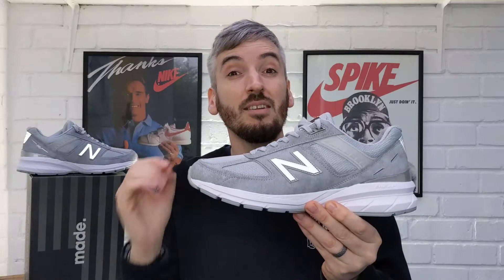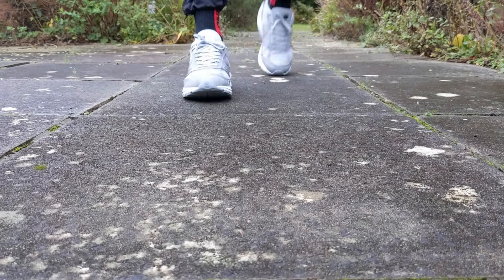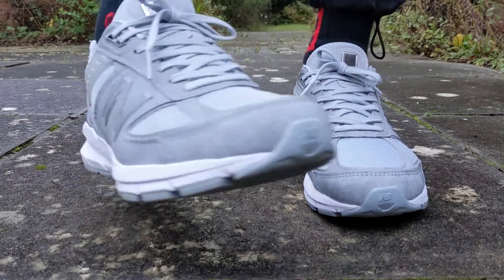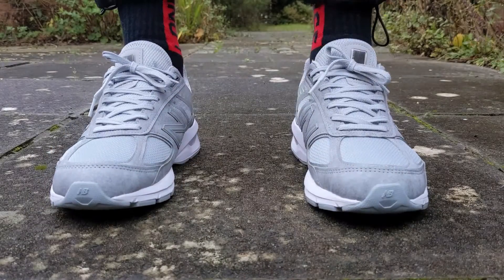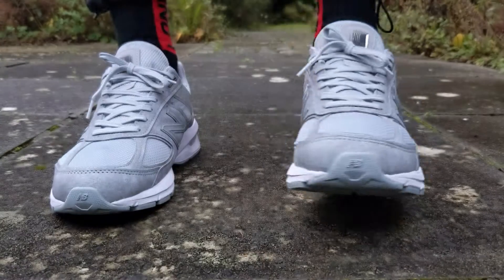Now these 990 V5s were originally crafted in 1978 and the silhouette shape really has not changed much since then. This was New Balance's first attempt at a running shoe, and they've never before made a vegan-friendly version of these older concept running shoes that they still make today with pigskin and leather — but this is a fully vegan-friendly version.